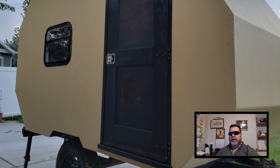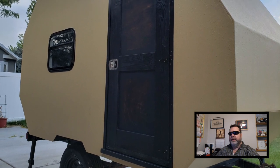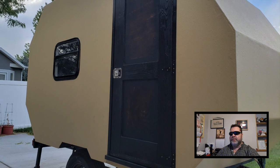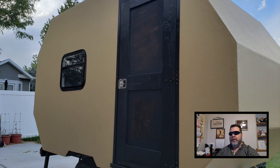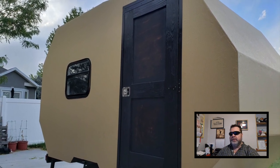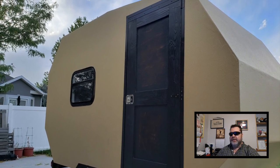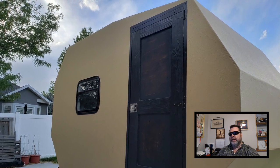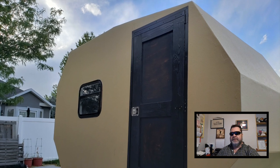Last week we worked on the doorway, framing it out, installed a threshold, built a door, and got that installed. This week we're going to put some drip cap over the windows in the doorway. I'm going to put some Spar Varathane on the door, both on the inside and on the outside, install some trim around the outside edges, and if we have time, we'll install a porch light on the door side of the camper. So let's get to it.